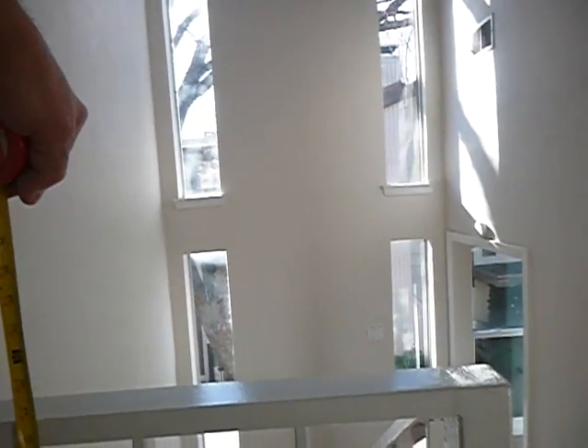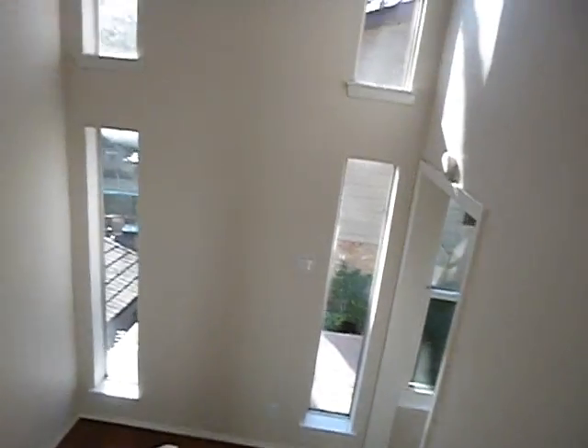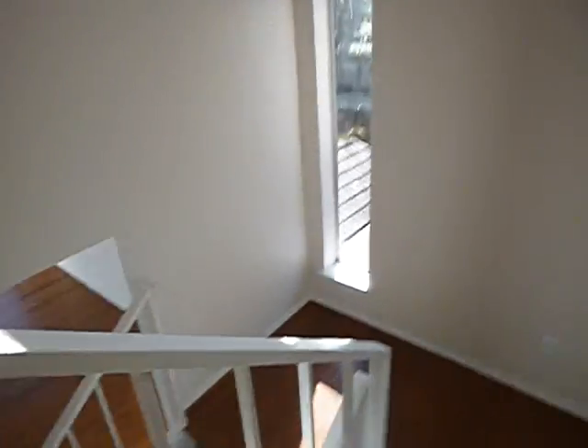So we're moving along. Got 36 inches here? No, we've got 34 inches. 34 inches, not 36. 34 inches is for handrails — handrails are 34 inches.